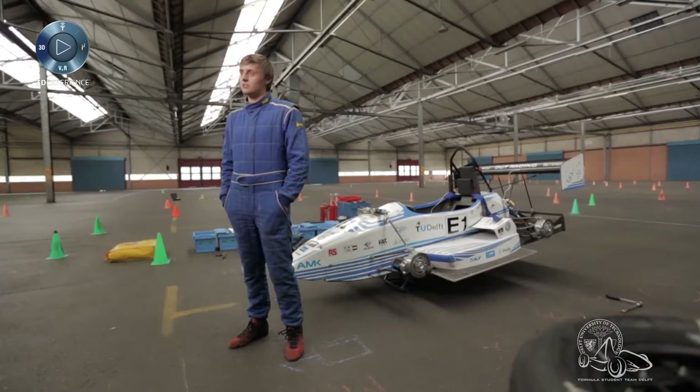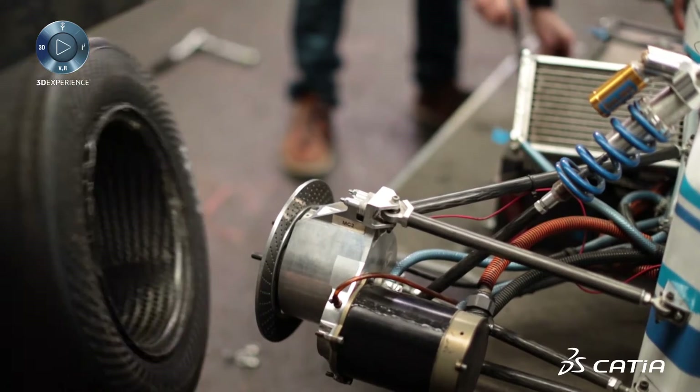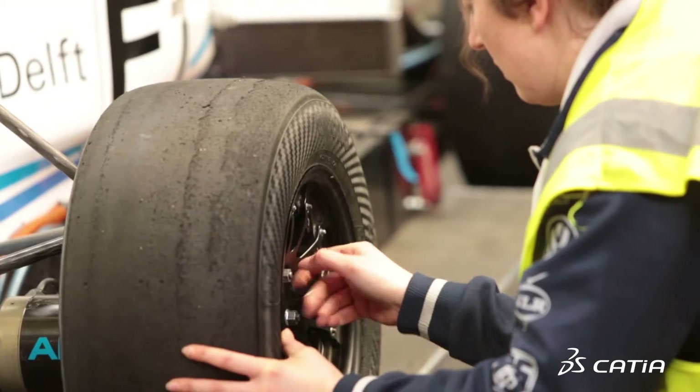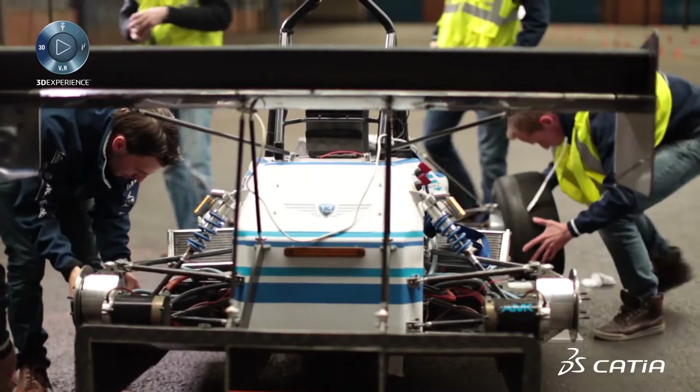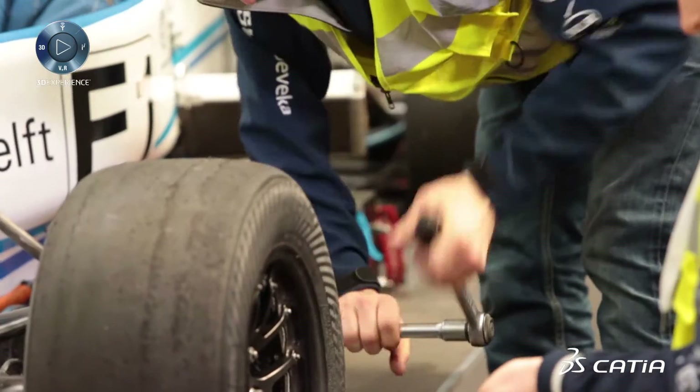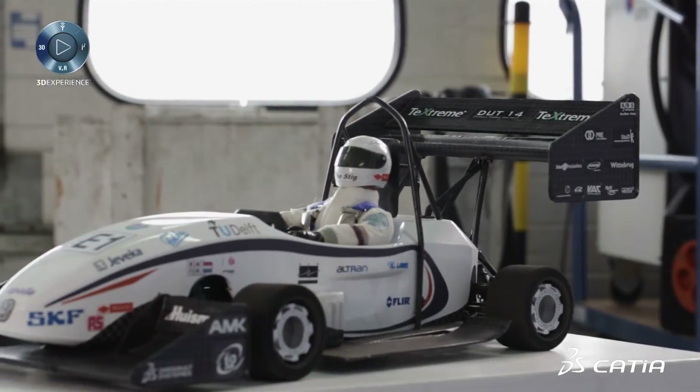So we took up the challenge and designed our first electric car, which we built in 2011. Now we are building the 14th car — the 4th electric car — which will hopefully again be one of the top cars in the field.